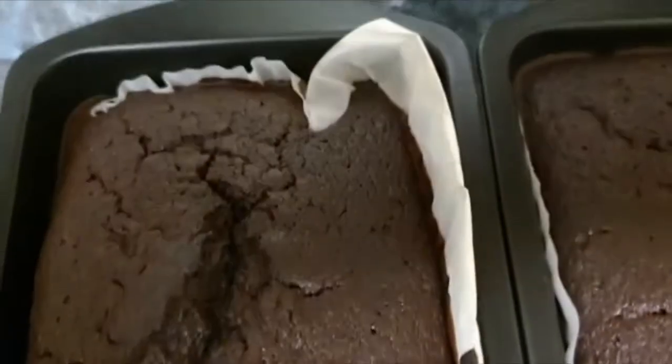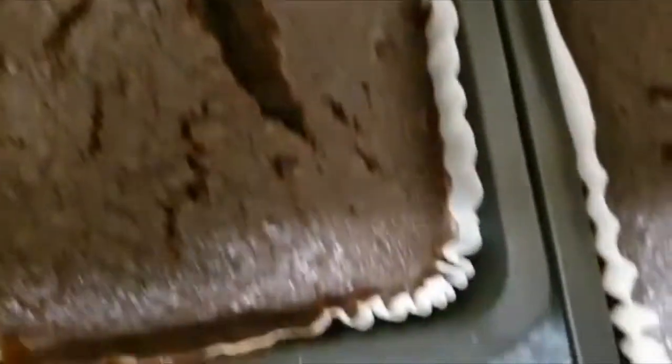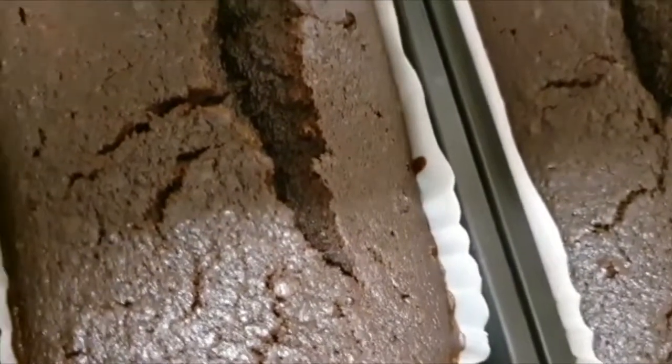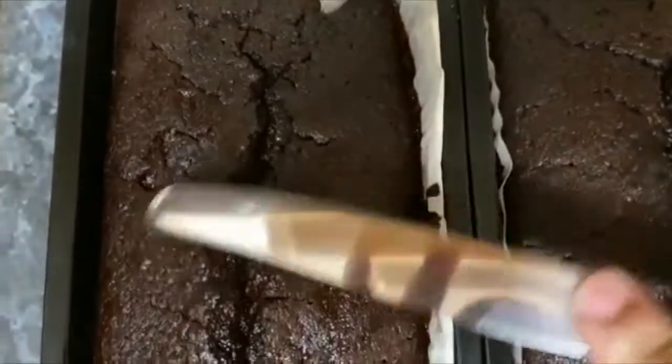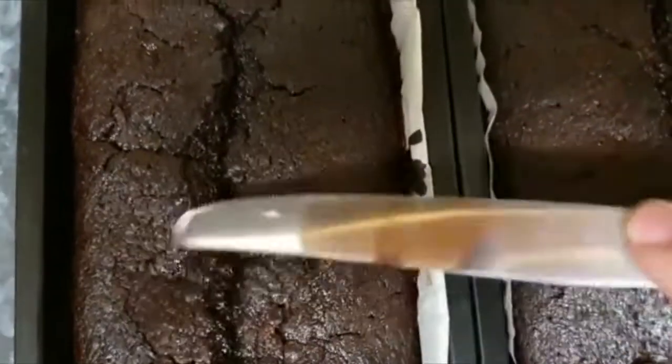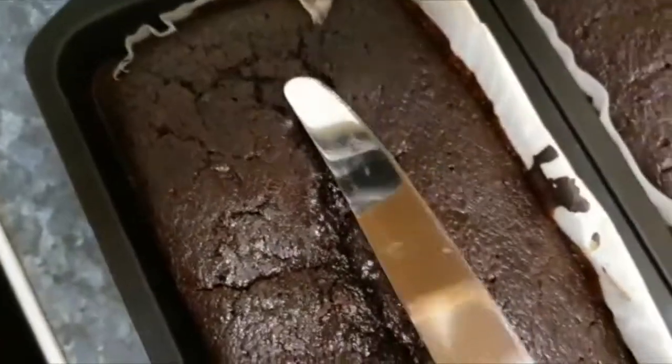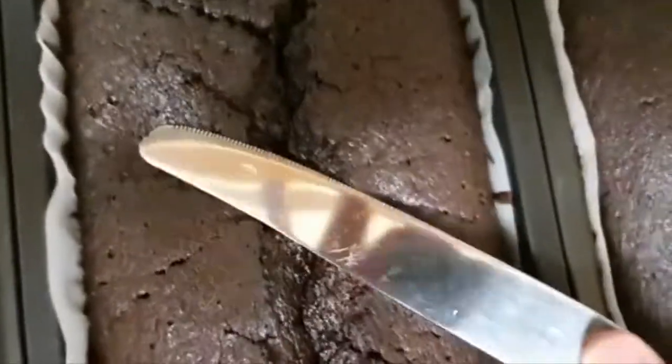My cakes are now out of the oven — they were inside for at least one hour and 20 minutes. What I'm going to do now is douse them with some rum and wine and try and close these cracks. So this is how I close the cracks.